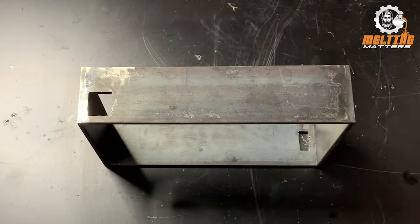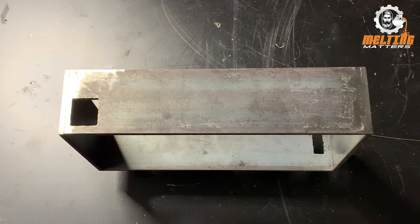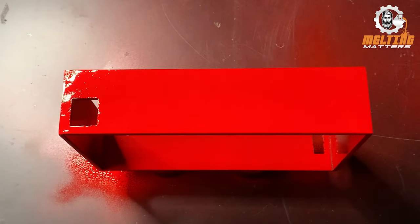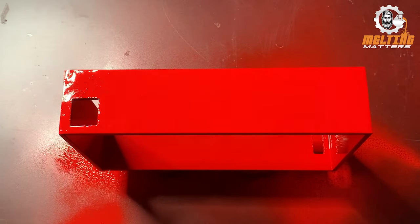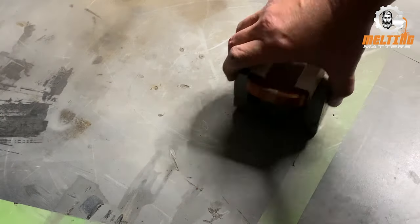I'll probably be using it more for grinding than on the drill press, but it'll give me heaps of holding force. I'll just give it a quick coat of paint — I don't want it to rust since it's going to be left here for a couple of days before I crack back into the project, so I may as well cover it before I start the next part.